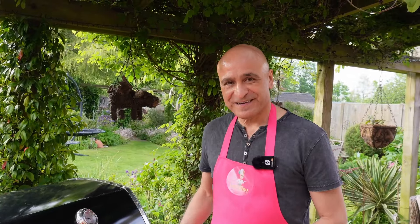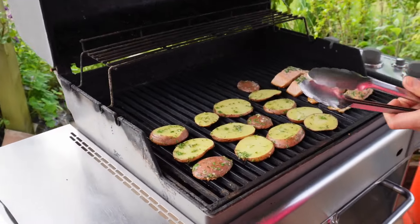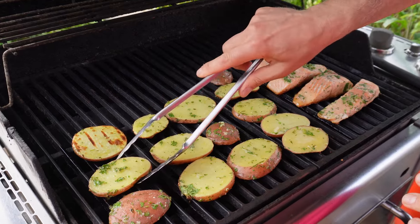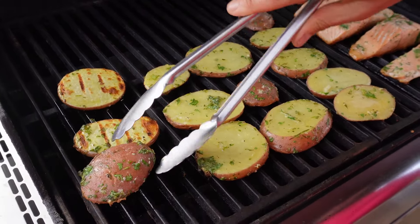A good 10 minutes have gone by and we are about to turn the potatoes. I haven't touched them at all, and if you look now you can see that they're cooking lovely. The oil is helping and they smell lovely.